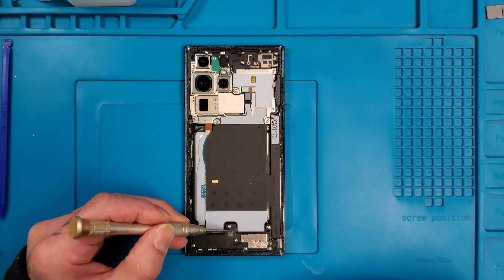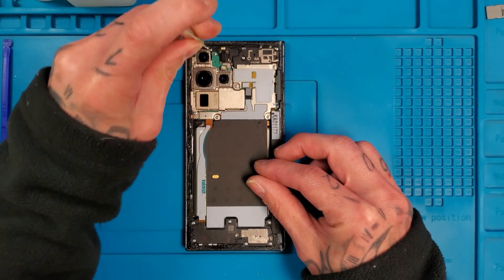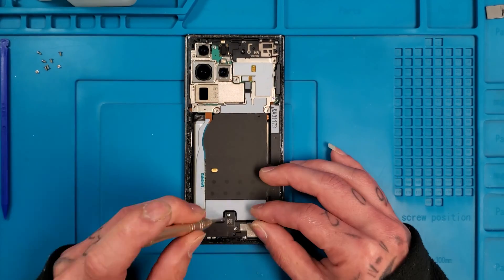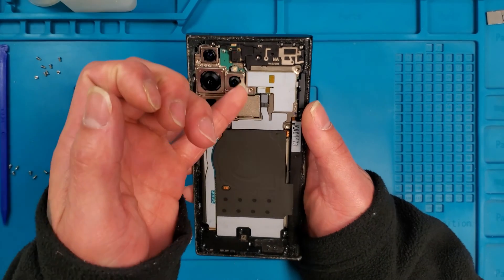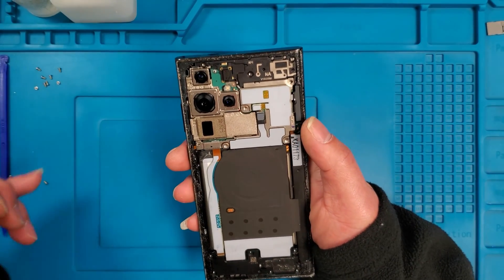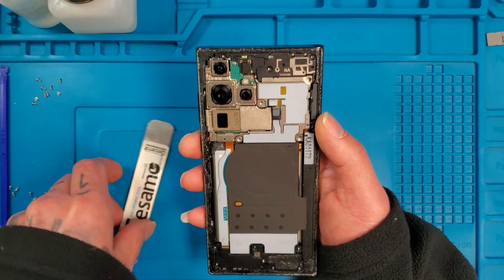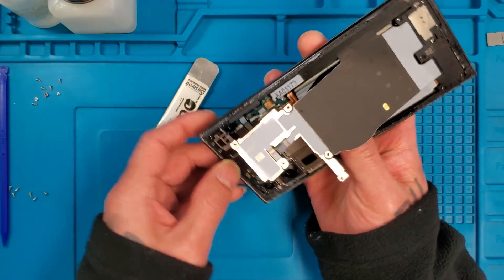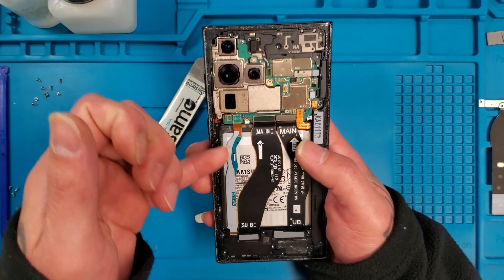They have a few screws on the bottom as well, so we'll start with the top and go ahead and take those screws out. I'm going to go ahead and speed this up a little bit to get everything nice and quick. We'll get all the screws out and then go ahead and unplug the wireless charger, take it off, and then unplug the battery.